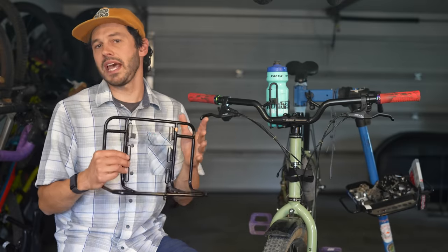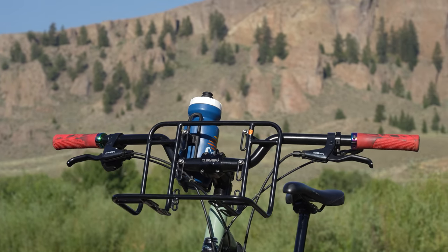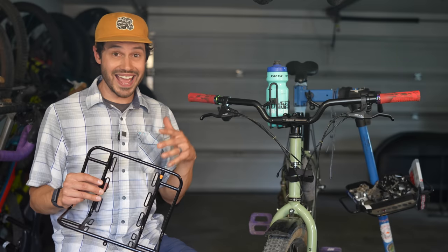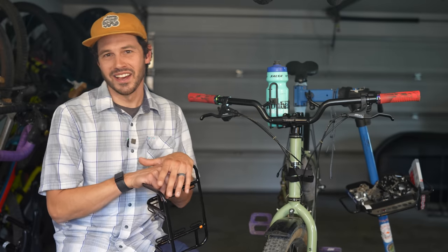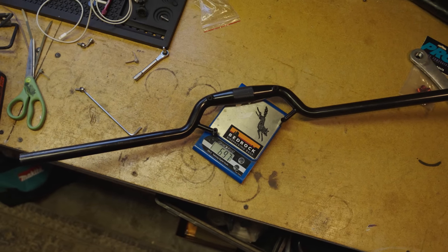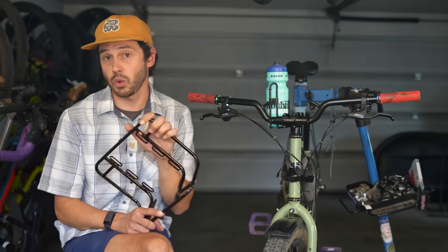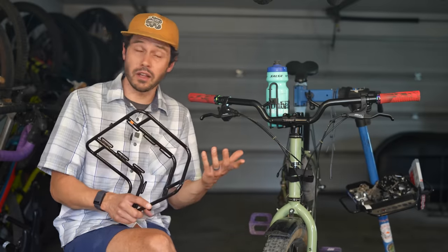That said, it is a bit heavy compared to other handlebar systems — not rack systems — so just keep that in mind. I thoroughly enjoyed using the utility bar and rack this summer. It offers loads of versatility, works on almost any bike, and is an absolute cinch to install, which is not something you can always say with a front rack. The riser bar comes in at 697 grams and the rack at 573 grams with those four bolts. The bar is $130 USD and the rack $90 USD, so $220 USD for the kit — basically right in line with an alternative style like the top loader.